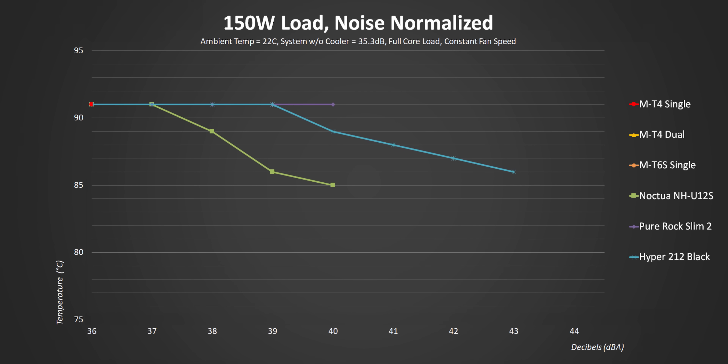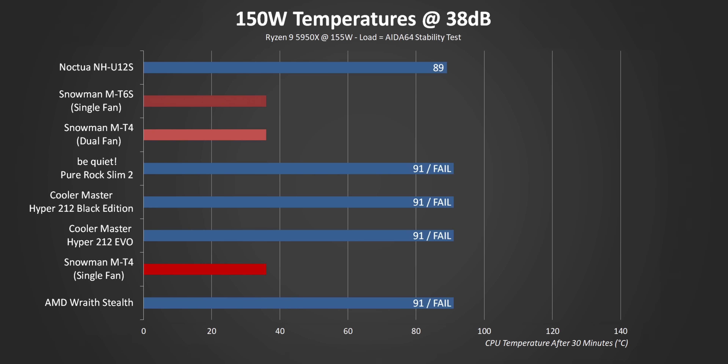At 150 watts: single-fan MT4 fails, but so do a lot of other more expensive coolers in these charts. Add another fan and it actually starts passing at higher noise levels, pretty much matching the 212 Black. And the MT6 — it actually failed at lower RPMs, but so did the U12S. Increase the fan speed a bit and boom — within a degree of the Noctua. I was not expecting this at all. Sure, it does get louder at the top end, but you don't even need those higher RPMs to get decent results anyway. Right now the MT6 is the only cooler other than the U12S that passes every single test with our lower-wattage AMD Ryzen test system at 38 decibels.